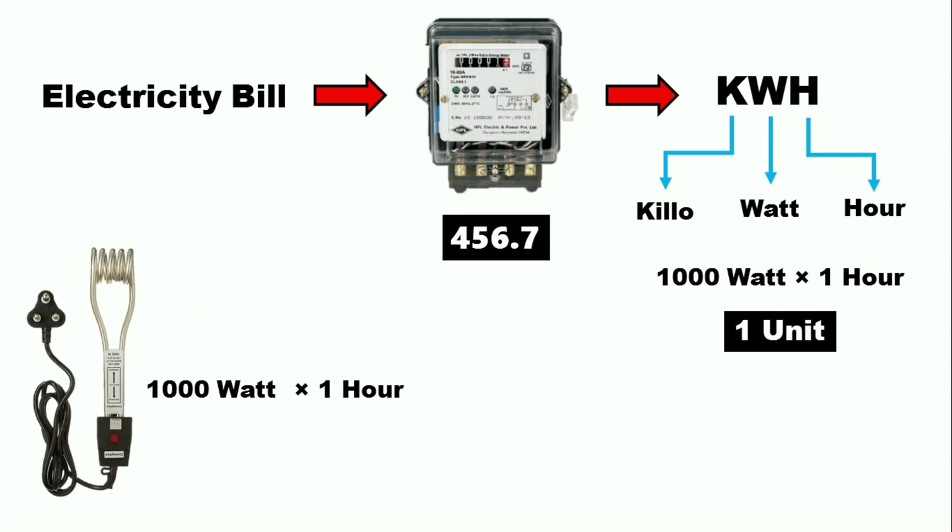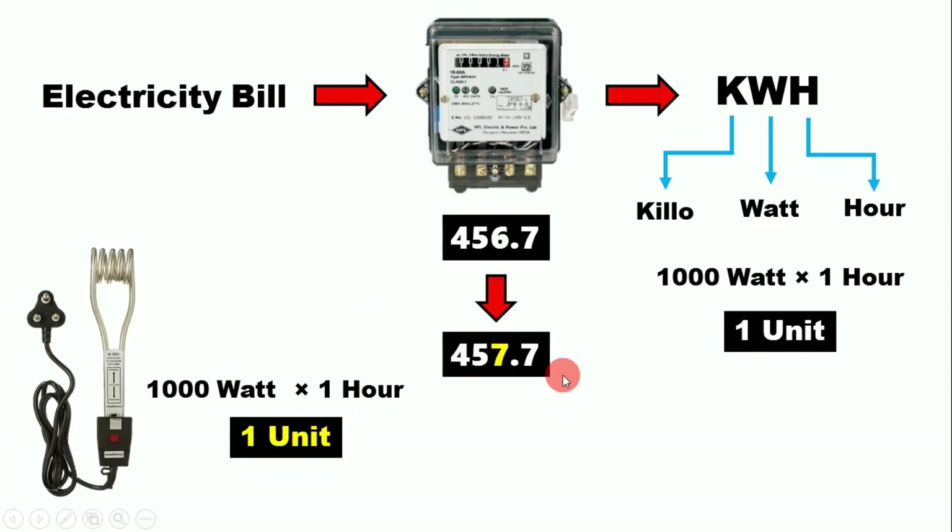Keep the heater running for one hour. As soon as one hour is completed, turn it off. When you look at your energy meter, it should show consumption of one unit of electricity. Note down the reading again and subtract the old reading from the current reading — you should get a difference of 1.0.